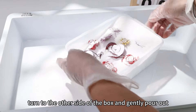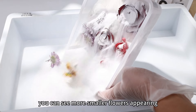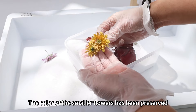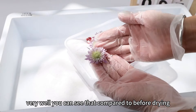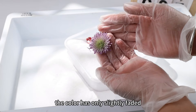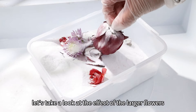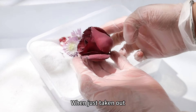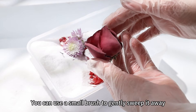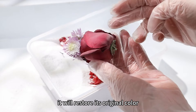Turn to the other side of the box and gently pour out another layer of desiccant. At this point, you can see more smaller flowers appearing. The color of the smaller flowers has been preserved very well — compared to before drying, the color has only slightly faded, but the shape remains unchanged. Now let's take a look at the effect of the larger flowers. When just taken out, there may be a slight whitening due to some desiccant on the surface. You can use a small brush to gently sweep it away, or simply blow on it — it will restore its original color.